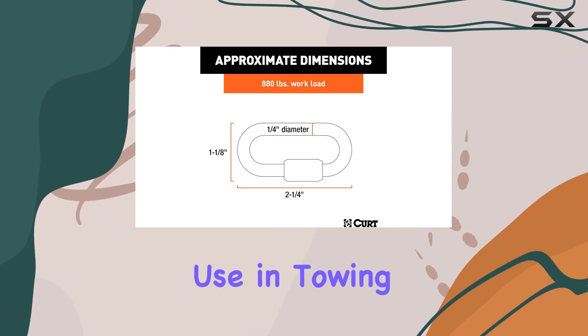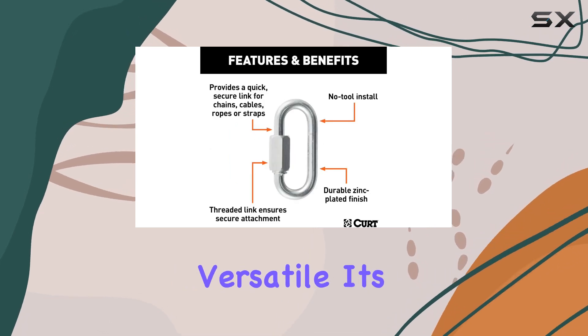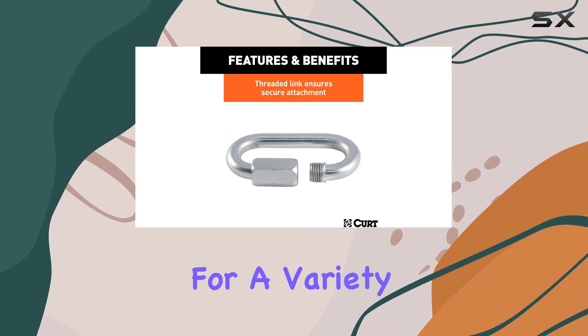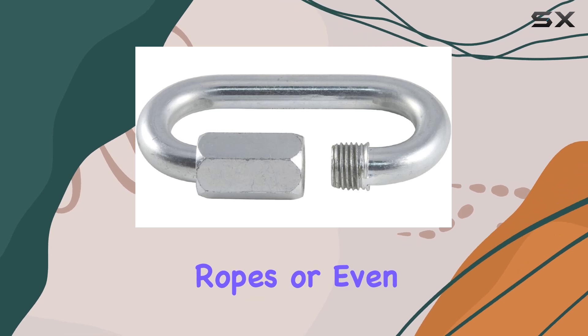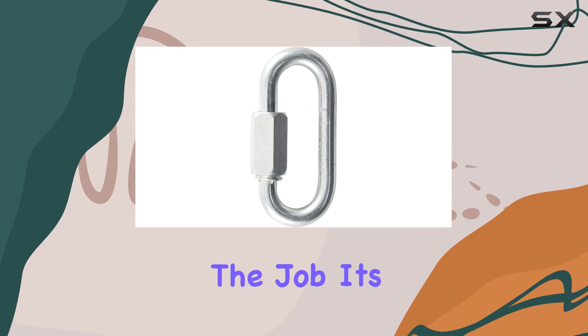Beyond its primary use in towing, the Curt 82610 is incredibly versatile. Its durability and secure locking mechanism make it suitable for a variety of other applications. Whether you need to attach cargo straps, ropes, or even use it as a quick connection for a hand winch, this safety chain hook does the job.